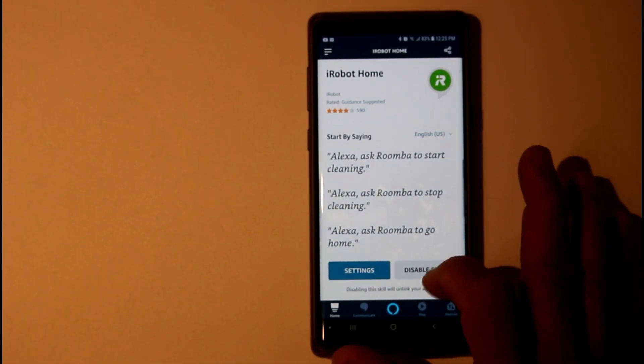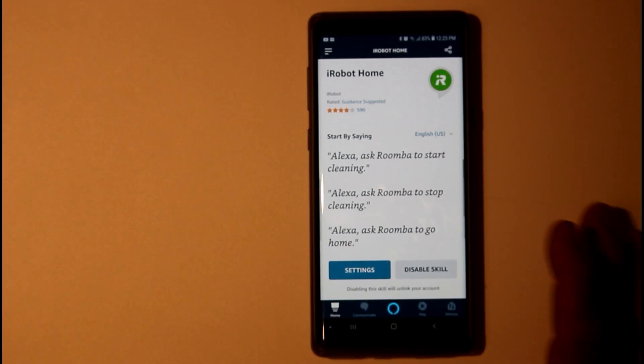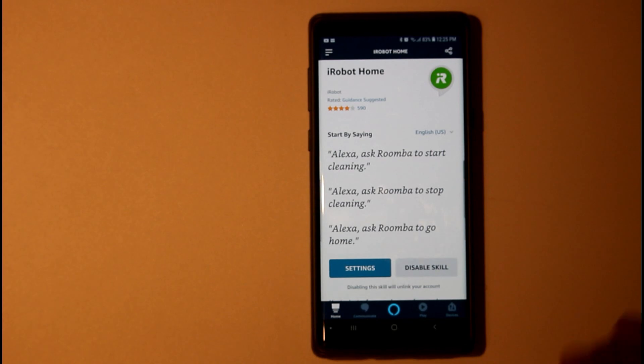Tap on that and you're going to enable it — I have it enabled already, but you just click Enable right here and walk through the sign-in process. Make sure you have your iRobot account. When you're done, you can see all the things you can ask the iRobot to do: start cleaning, stop cleaning, all that kind of stuff.